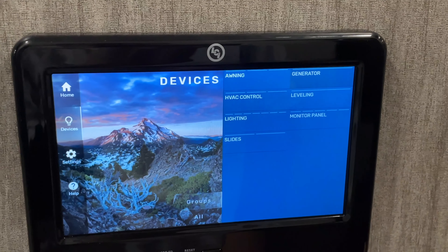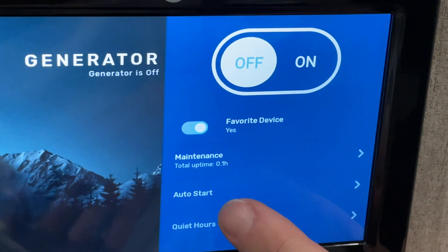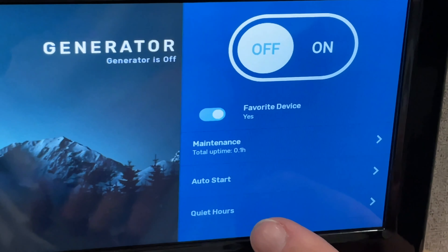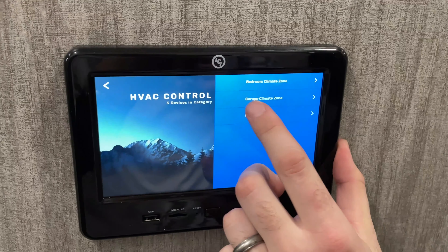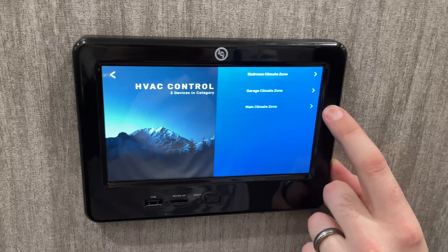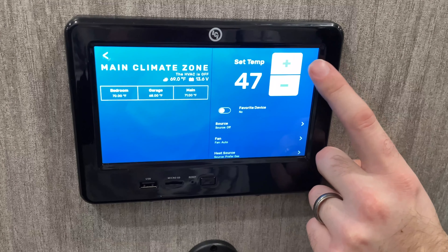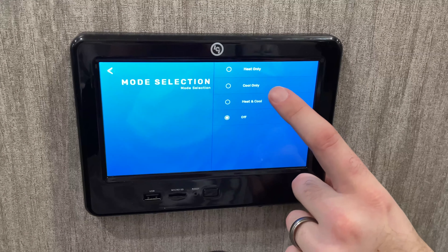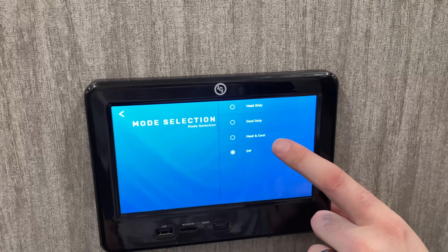Next section is your generator — you can turn it on/off, and also select auto start and quiet hours, since some campgrounds don't allow generators during certain hours. You also have HVAC controls, which allow you to select between the bedroom, the garage, or your main living room climate zones. From there you can select your temperature, go down to source, and select heat only for furnace, cool only for air conditioning, or heat and cool for an automatic setting.